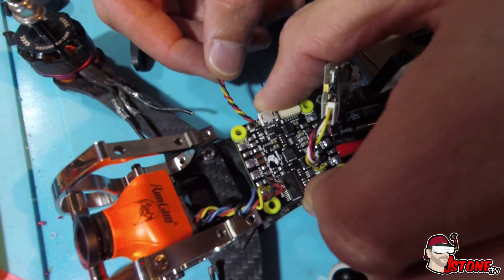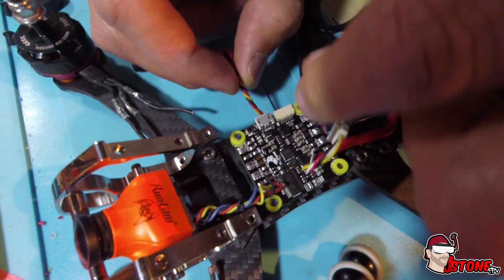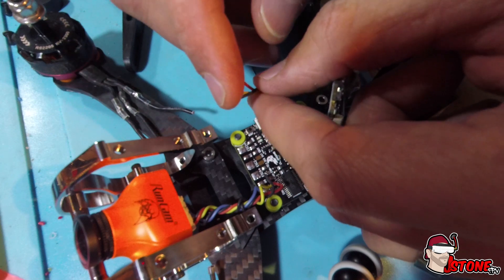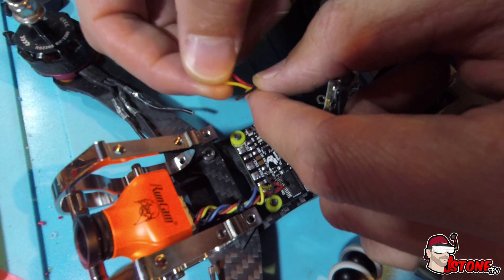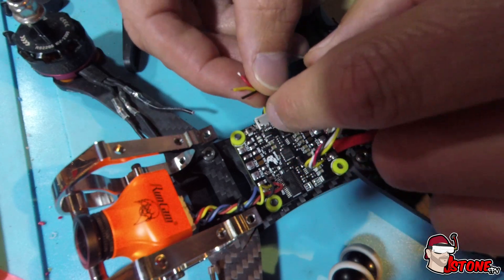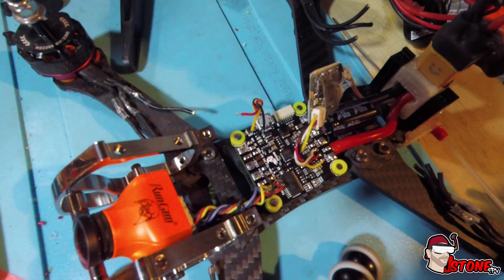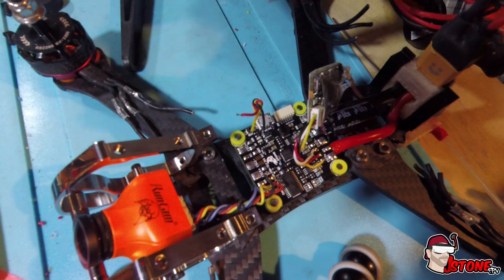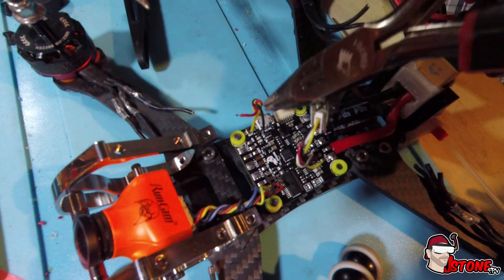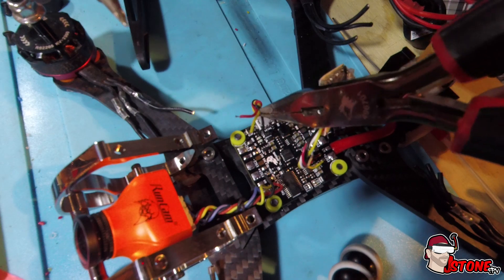So where the cables are going to go: we have the positive, the negative, and we have the S port here that will go — flashed with F port — onto the S bus pad. So let's just do that quickly here, and then we will fire up Betaflight and show you that it is all working. These are already pre-tinned here, so this should be easy enough to just get it going.